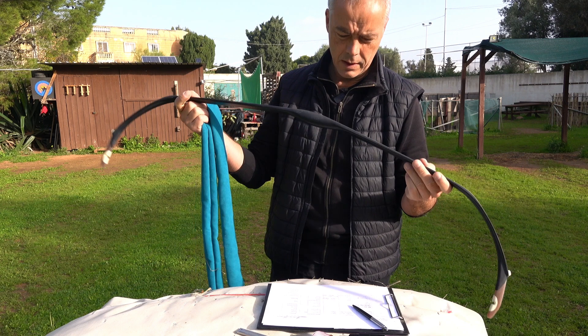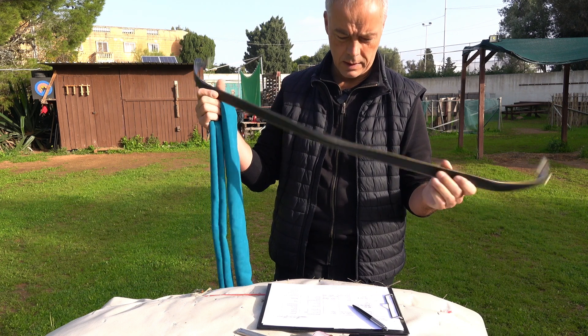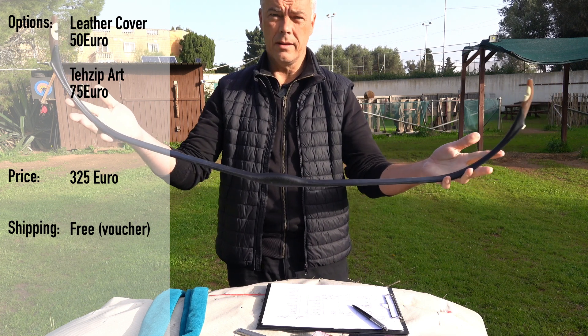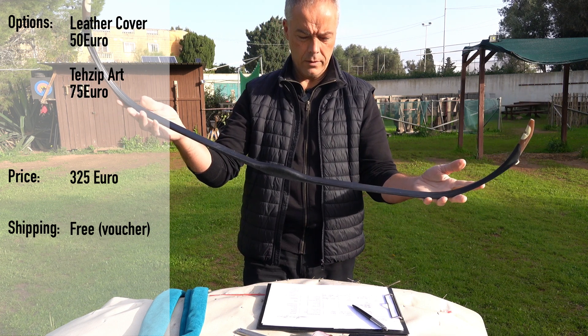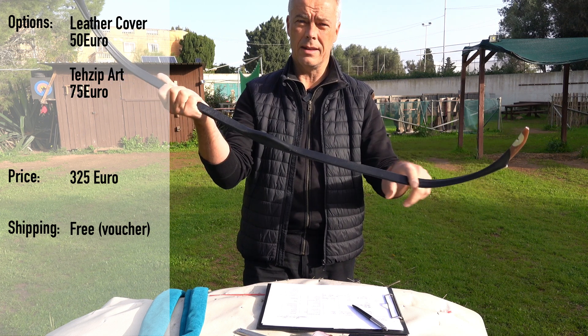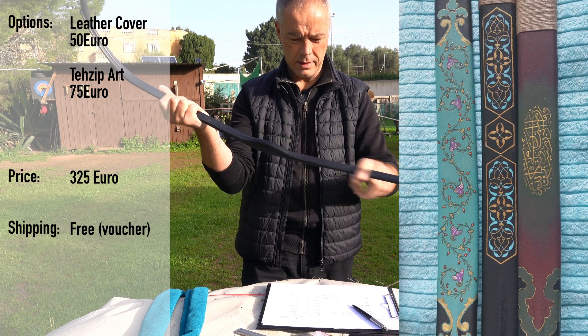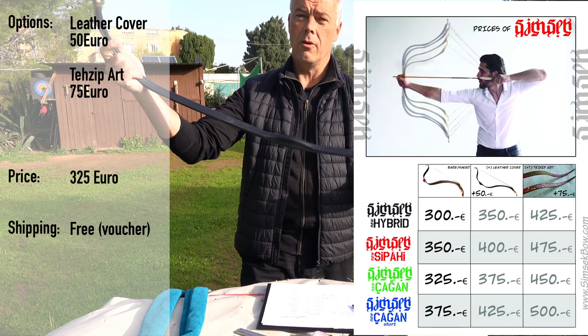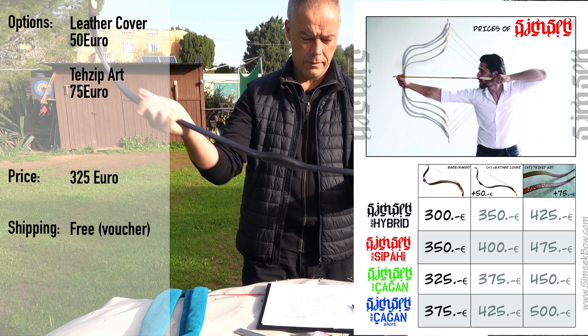Only with leather cover, I guess. But to the prices we come in a second. The bow by itself costs 325 euros. This leather cover is 50 euros extra. And then you can have this Tessip art painting on it — it's 75 more. So you can have it at 325, or you max it out with 450 euros.